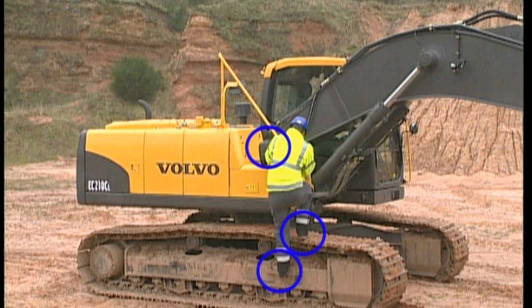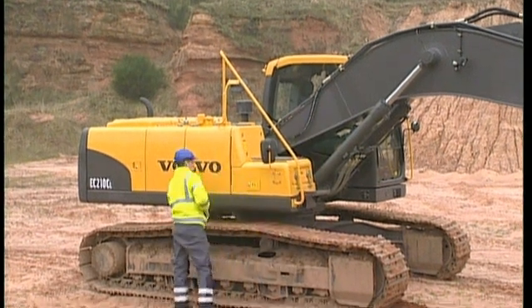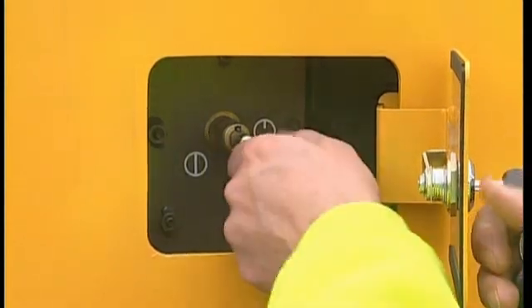It is easy to slip and fall. However, if you use the recommended means of access onto the Volvo excavator, you should be safe. Make it a rule to use the main switch daily. Turn it on in the morning and off in the evening. No power from the batteries can be distributed until the main switch is on.